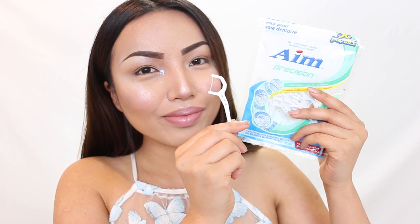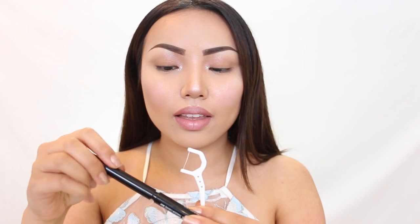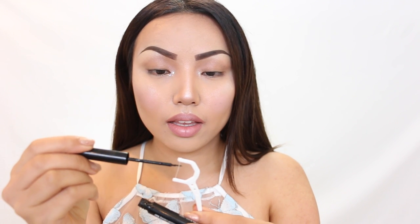For the first hack, I'm going to take these Floss Picks. I got this whole pack from the dollar store. I'll be taking one, and liquid eyeliner works the best — so I'm taking this NYX Black Liner and just applying it right on that thread.